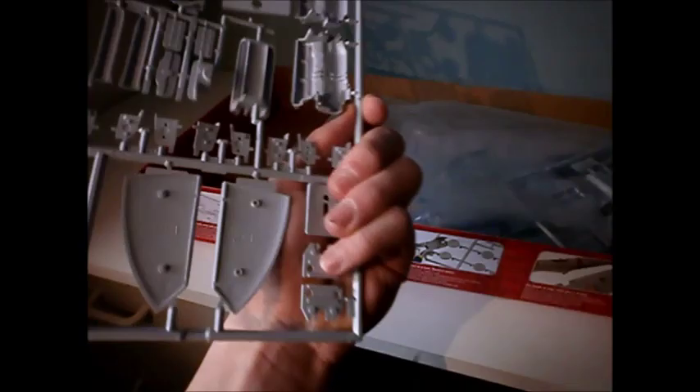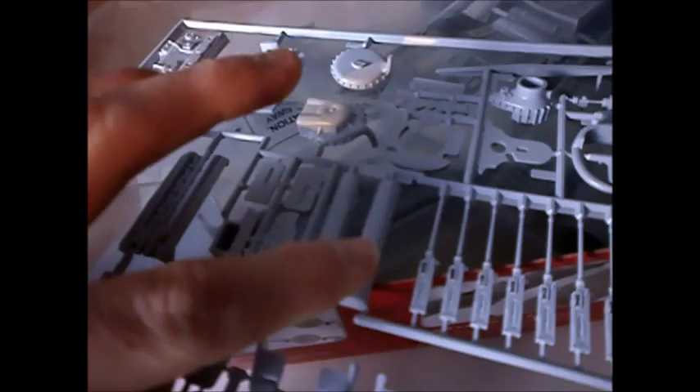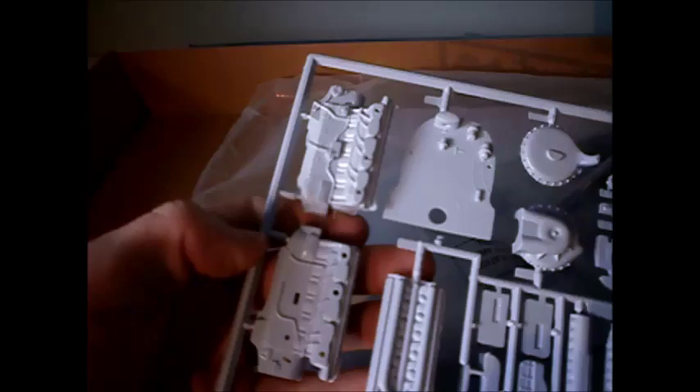This one's got the engine on it. As you can see, there are parts for the engine on this sprue. There's a bit of detail on these bits right here and it says the Rolls Royce badge on it. So you've got those for the engine.